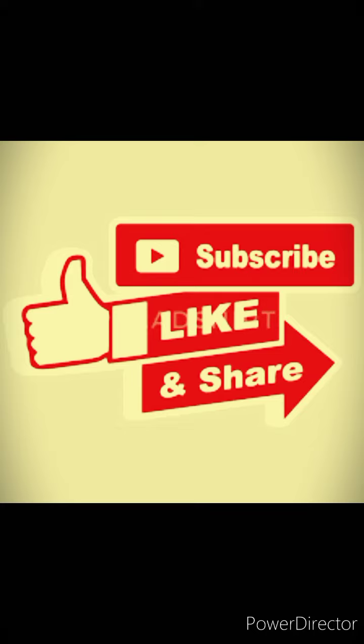Please like and share. Please like and subscribe. See you next time.